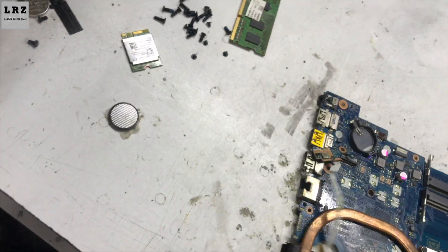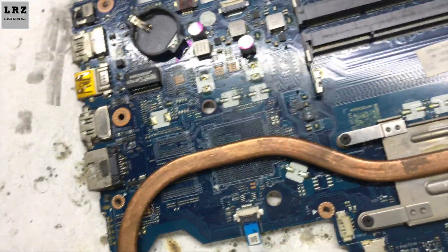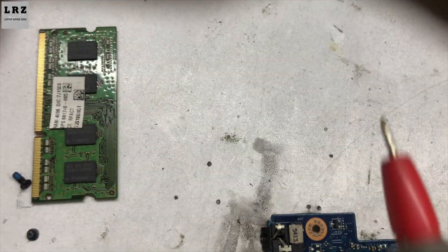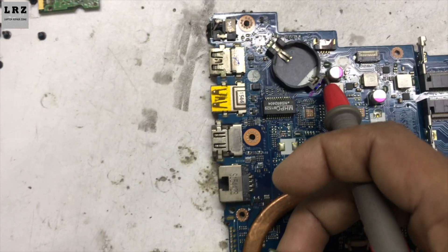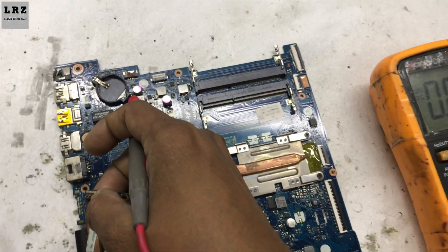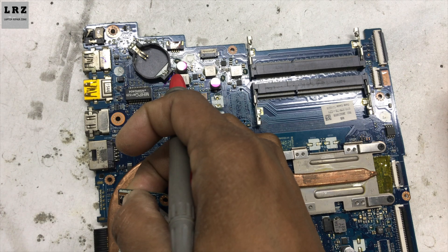Next voltage is B+. Okay, B+ 18.5 also present. Now I will check 3 volt and 5 volt on this motherboard. After pressing the power button, 3 volt and 5 volt should be present. Let's check — I pressed the power button but no voltage is present.